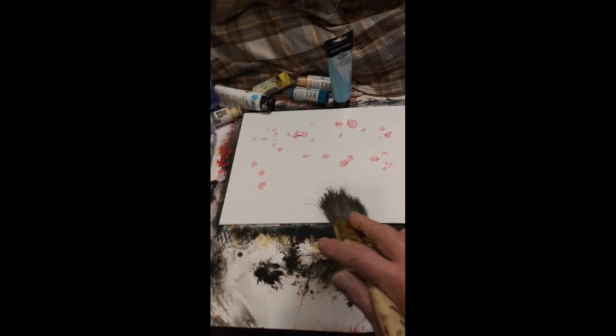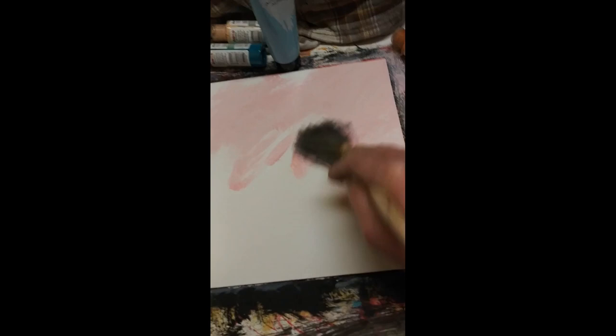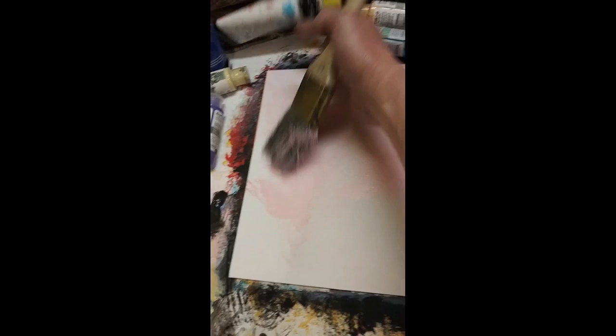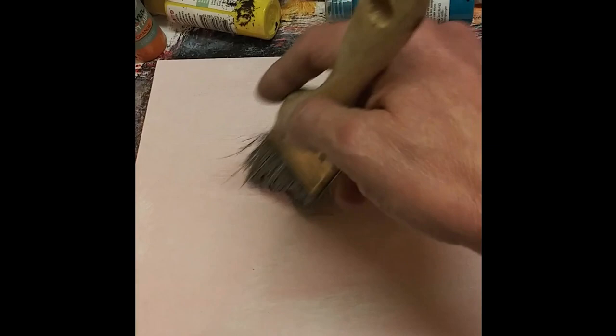We've got our cameras over here, a moist brush, and some pink. We're just gonna put the pink all the way over it, everywhere all over. Because we have a moist brush it goes all the way and you just keep on going, all the way down — all the pink. All right, that pink is dried. It's light pink, by the way.